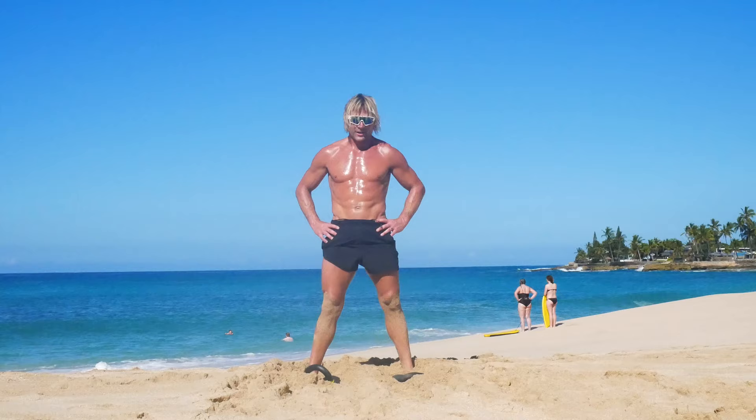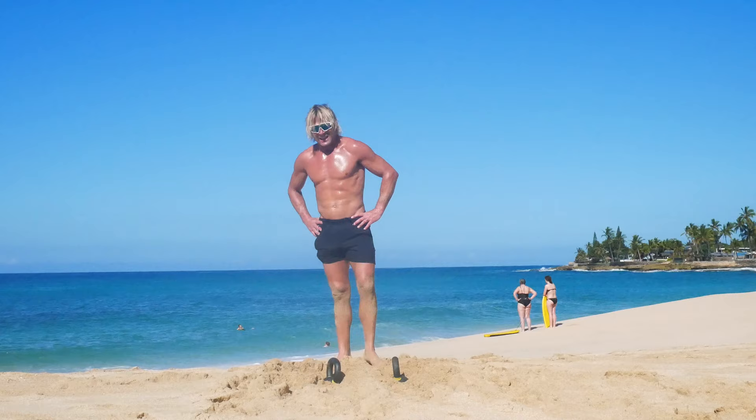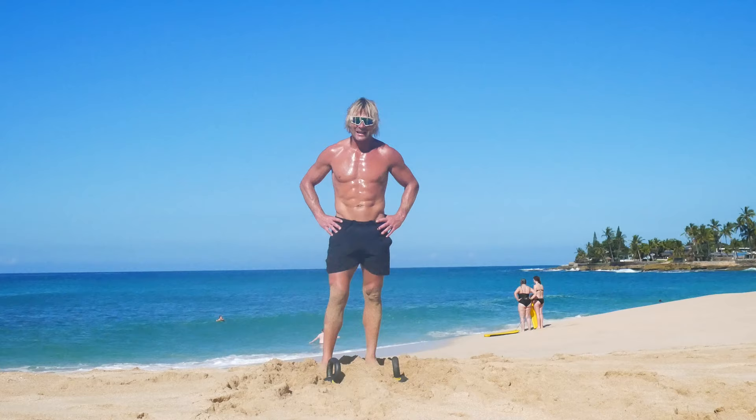Maybe a little break. I wish I could tell how high my heart rate was, but I lost my watch in the ocean yesterday. I can tell it's up there though.